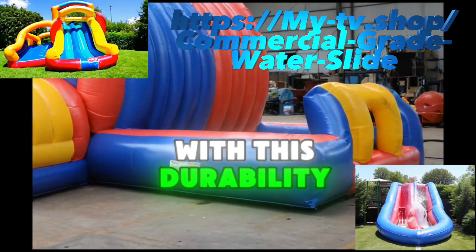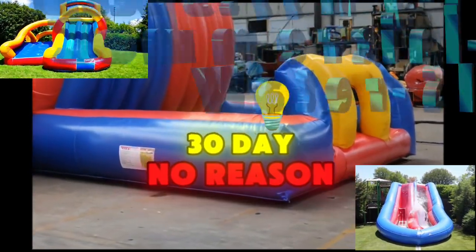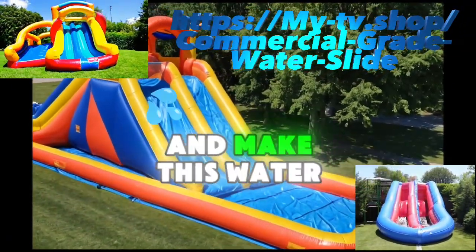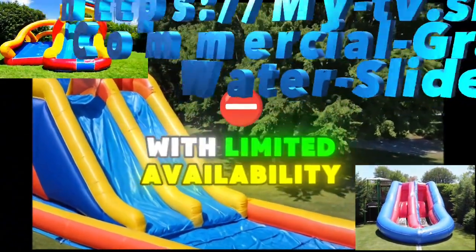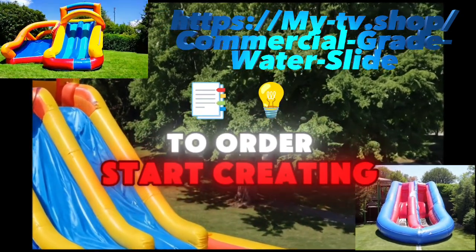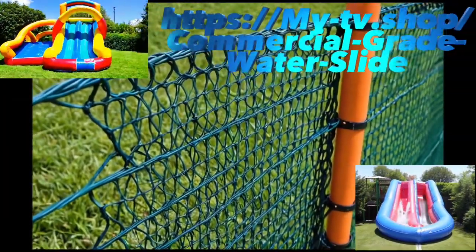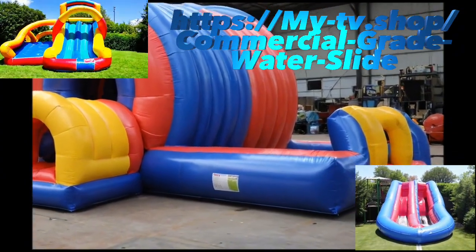So why wait? Picture your family and friends laughing and having fun, creating lasting memories with this incredible water slide. With its durability, safety features, and a 30-day no-reason-return warranty, you can buy with confidence. Visit the product page now and make this water slide the centerpiece of your summer fun. With limited availability, now's the time to order and start creating unforgettable experiences.